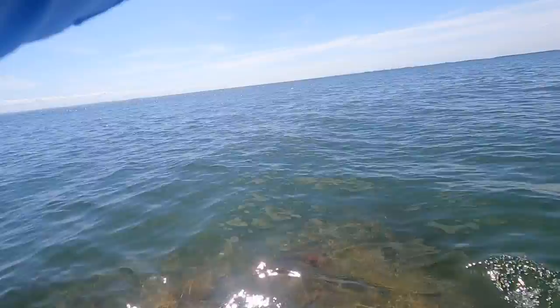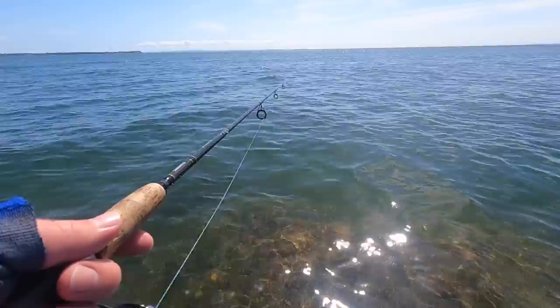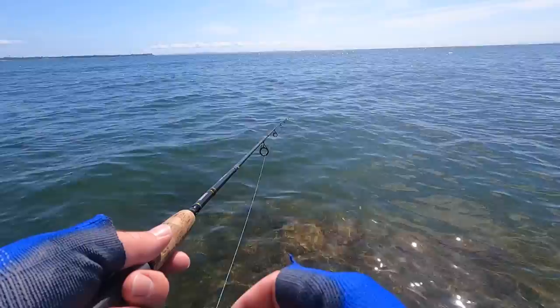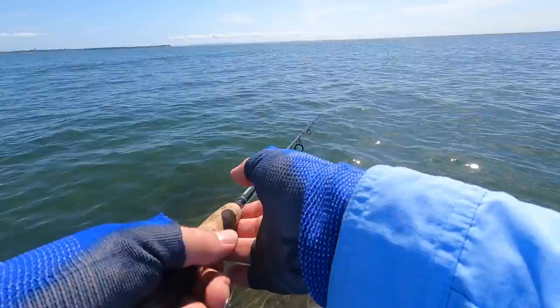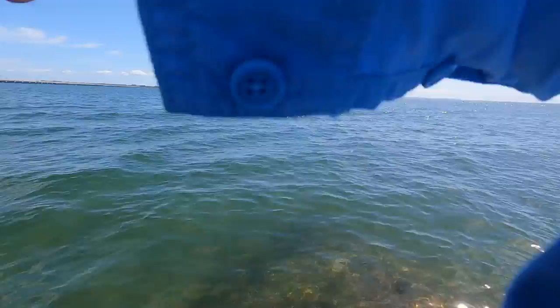Time for another cast off the next one of these walls. I'm casting my plastic out, letting it drop all the way to the bottom, and then just going one, two — that was a bite! One, two. I think I had a bite. Yeah, it's a fish!